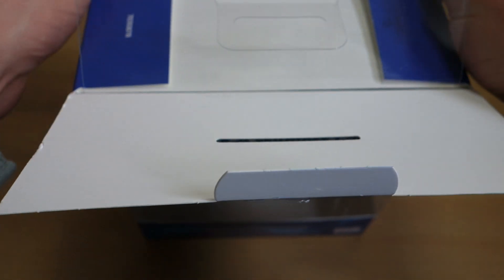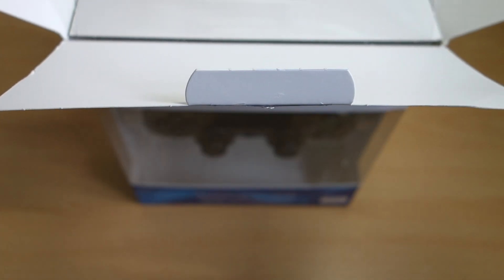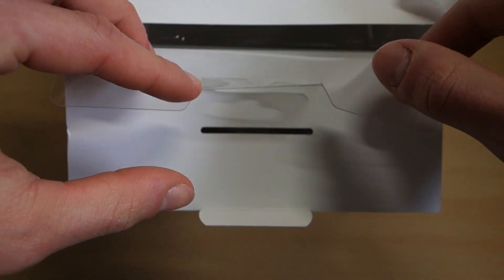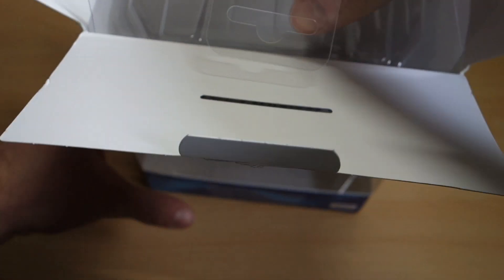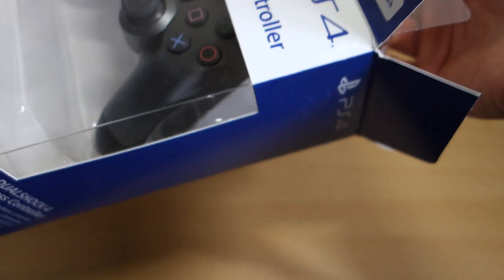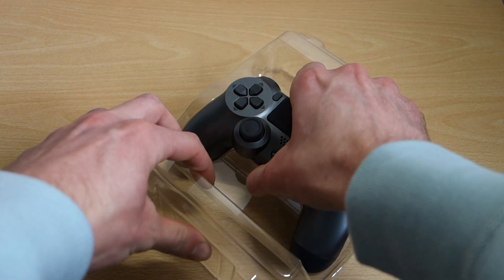Like the Sunset Orange one I unboxed earlier — that one was around £10 more because it was pretty limited and I had trouble finding it. But this is just the general release DualShock 4 V2 in the Steel Black, and wow, it looks brilliant.